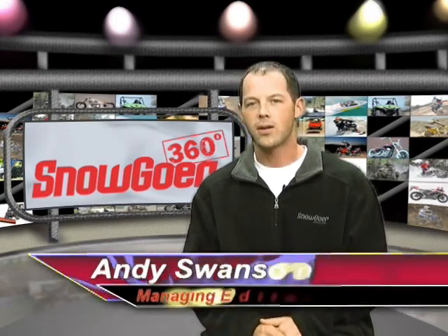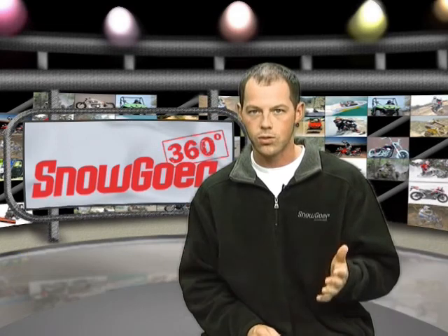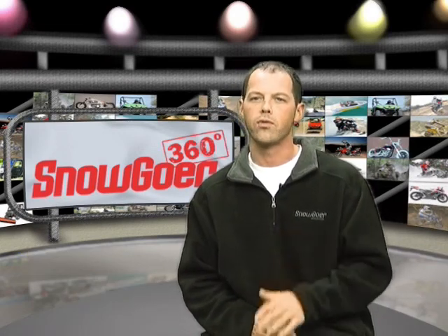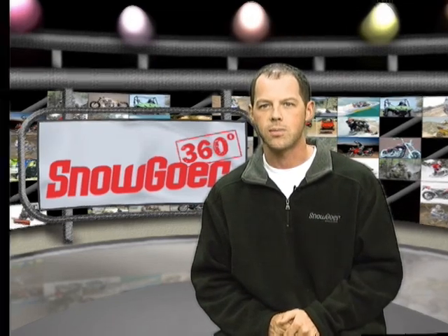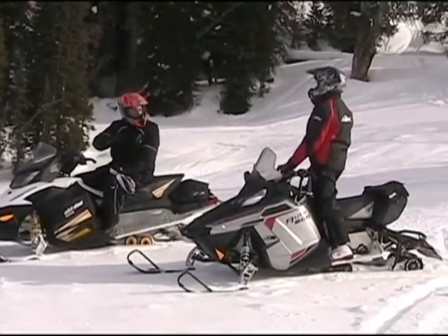What do you get when you take the two most modern, lightweight chassis in the snowmobile industry, set them up with features for long-range cruising and give them a classy paint job? Two snowmobiles that are perfect for a broad cross-section of trail riders, but are generally ignored by the masses — the Skidoo GSX-ETEC 600HO LE and Polaris 600 Rush LX.